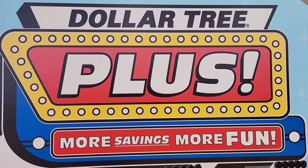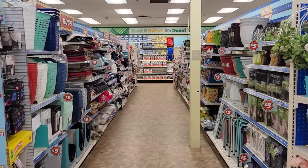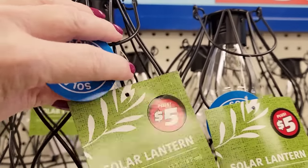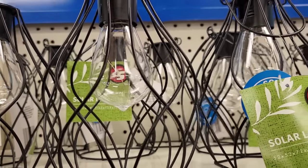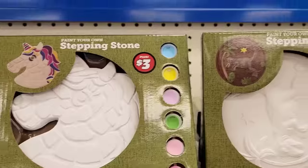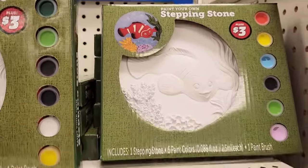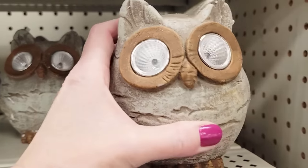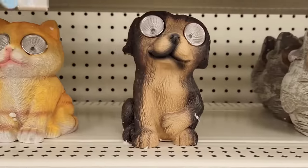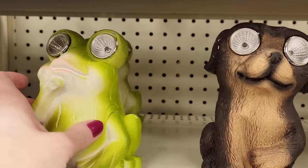All right, here we go. Let's see what they have for three and five dollars. We're going to start off with these solar lanterns — these are five dollars, they have them in the color black. They also have these stepping stones for three dollars. You'll get six different colors of paint and a paintbrush. They also have the solar concrete animal light statues for three dollars. They have the owl, dog, cat, and a frog, and these are heavy.